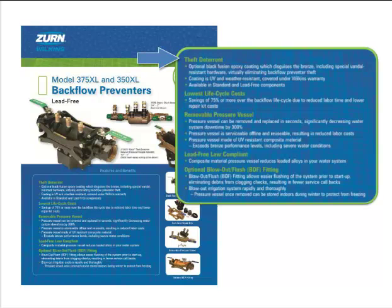In addition, the epoxy coating reduces the scrap value of the material, further reducing the attractiveness to the backflow thief. This black theft deterrent option is available for the standard and lead-free half-inch and two-inch Model 375 reduced pressure principal assemblies. Many cities have installed the new 375B and 375XLB to replace stolen backflow preventers and to their satisfaction are finding that the theft deterrent really works. To date, there have been no reported thefts of the black backflow.